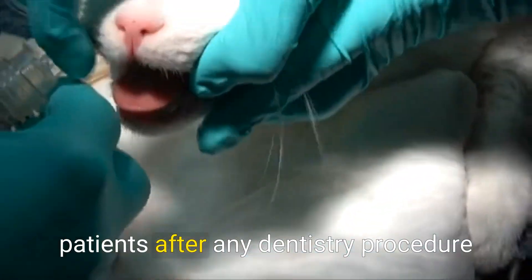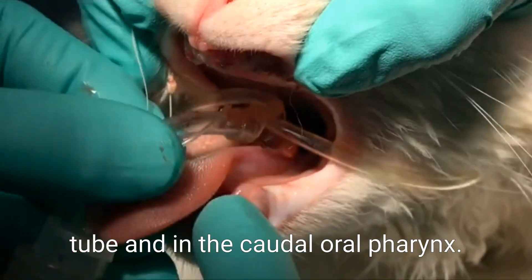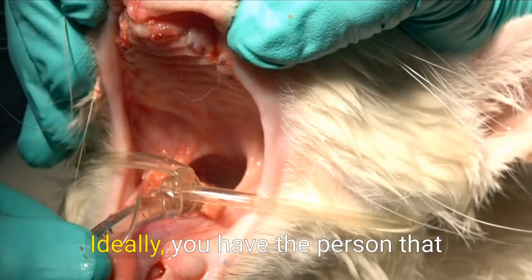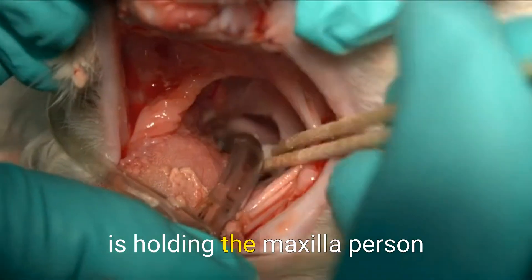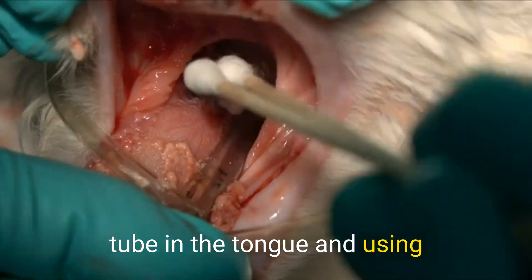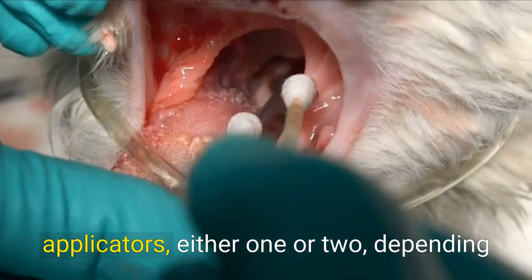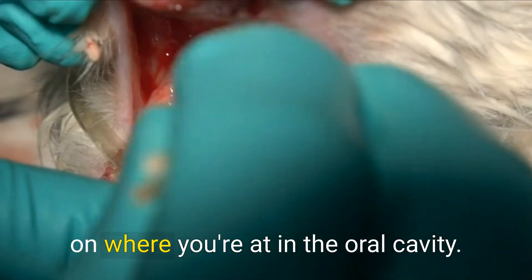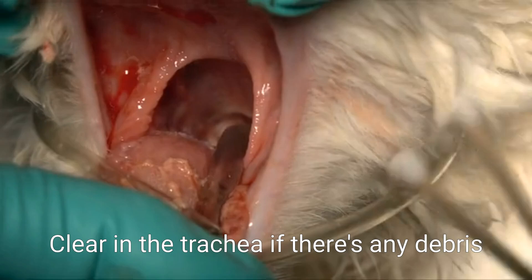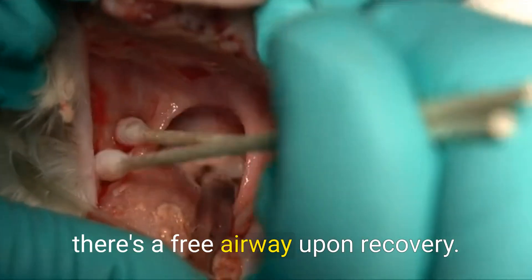One thing that we always do in our patients after any dentistry procedure is make sure that the airway is clear around that endotracheal tube and in the caudal oral pharynx. We position the patient in order to visualize that. Ideally, you have one person holding the maxilla, one person holding the endotracheal tube and tongue and using the cotton tip applicators, and someone else passing those applicators — one or two depending on where you're at in the oral cavity. This is absolutely critical: clear around the trachea, and clear in the trachea if there's any debris, to ensure a free airway upon recovery.